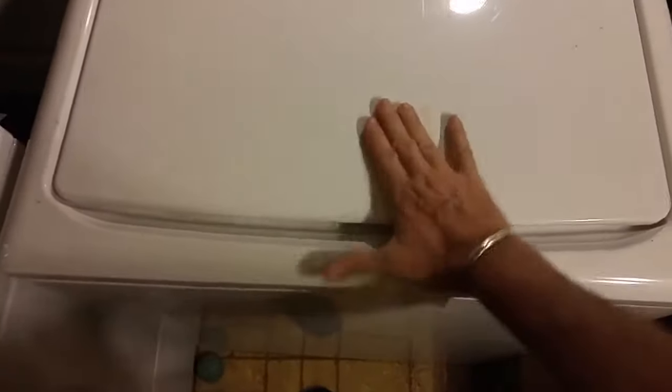Make sure you have some duct tape. Duct tape the lid closed because when you lift the top up it's going to want to flop open.